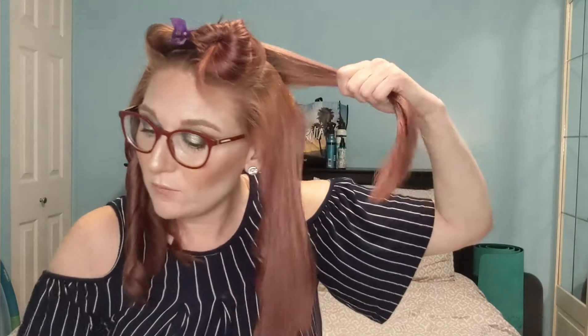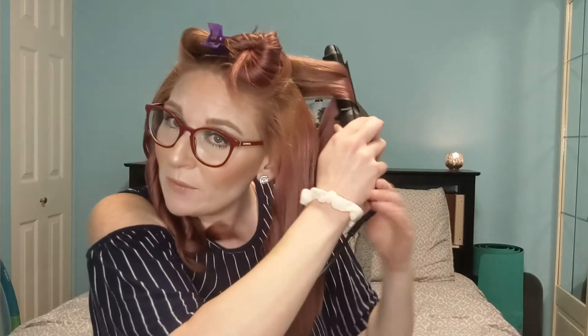Shout out to Brad Mondo! Again, I applied a little more heat protection and I'm combing it through with a wet brush. There goes my four-year-old — he was rattling my tripod. Little stinker, and he was coming at me with his Nerf gun.